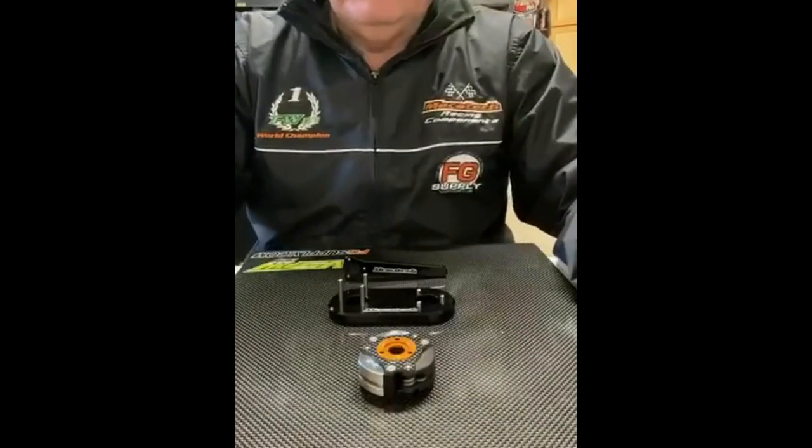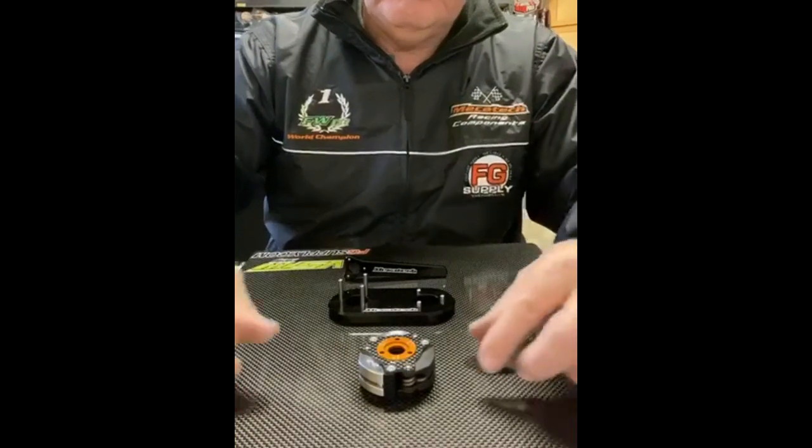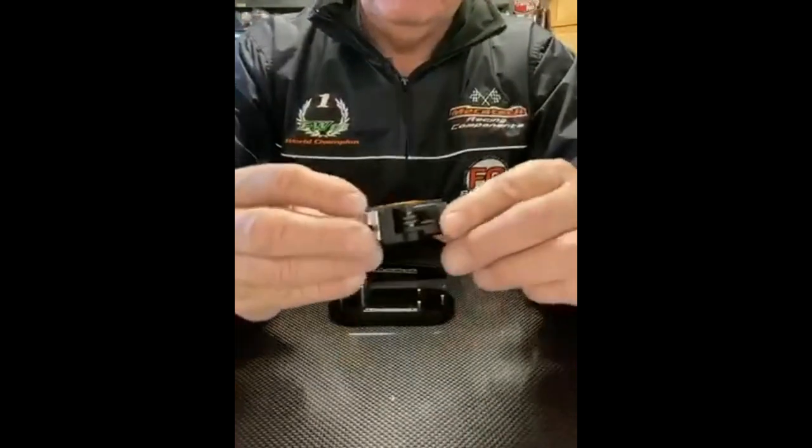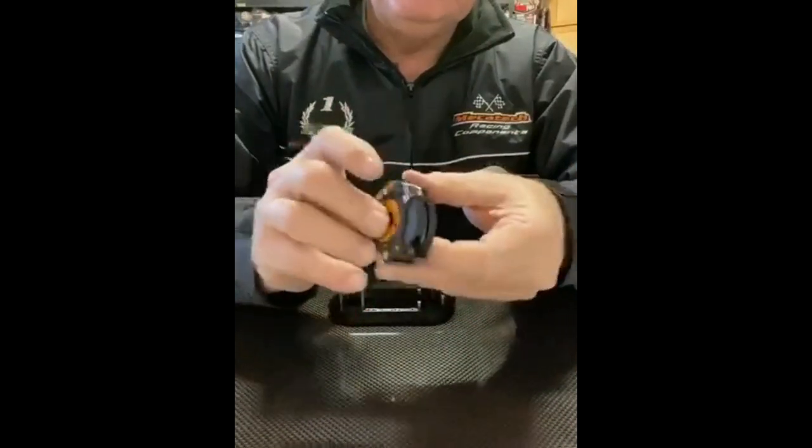Hey guys, this is Victor with FG Supply and I'm here to show you the new clutch from Mecatech. It's a three-shoe clutch, reverse rotation — it's got two aluminum and one carbon shoe.